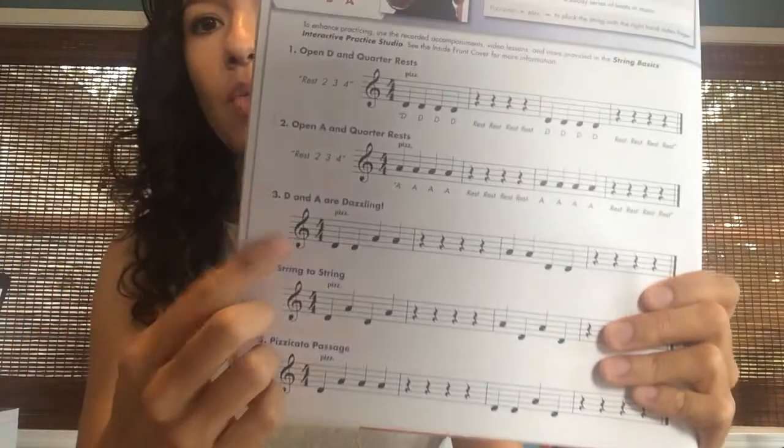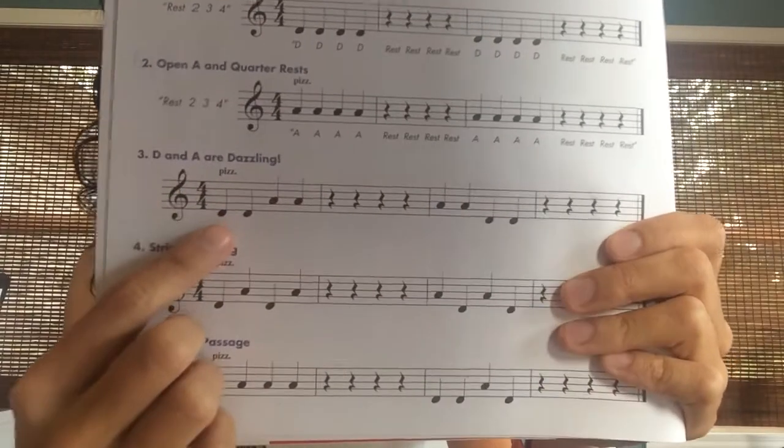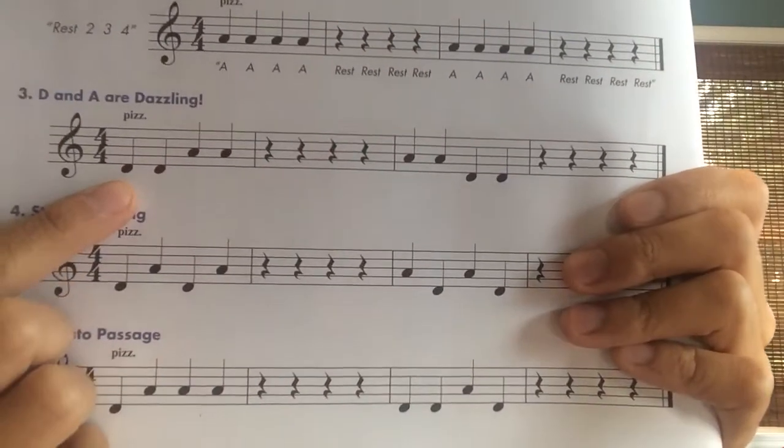So what I want you to do is practice playing those two notes while reading. We're going to start with page number four in your book and I'm going to walk you through how to practice all your lessons. For example, let's do lesson three together. Ready?